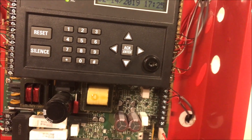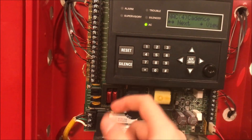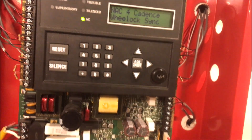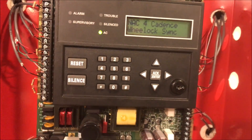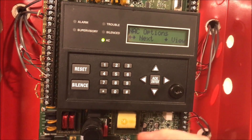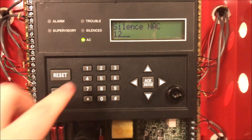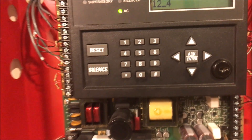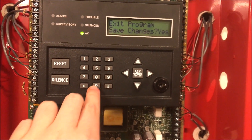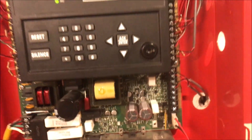In desperation, I'm trying anything. I have my NACs all going through NAC4 on my panel. I go into programming to check what NAC4 is set to — everything was on constant output. So I set it to Wheelock sync. Then under NAC options, I checked the silencing settings. My silence NACs are one and two — those are what normally silence and turn the horns off. I try setting NAC4 to silence on Wheelock sync to see if that would work. After a panel restart, it runs and everything syncs up nicely.